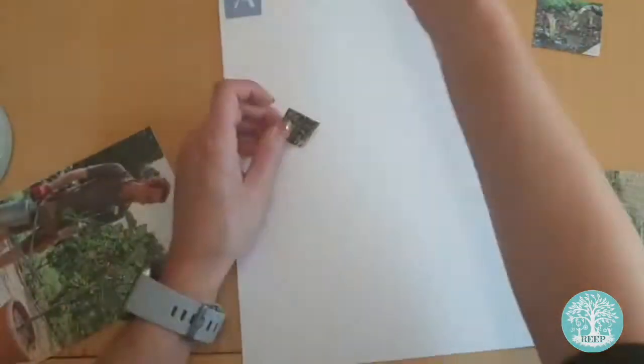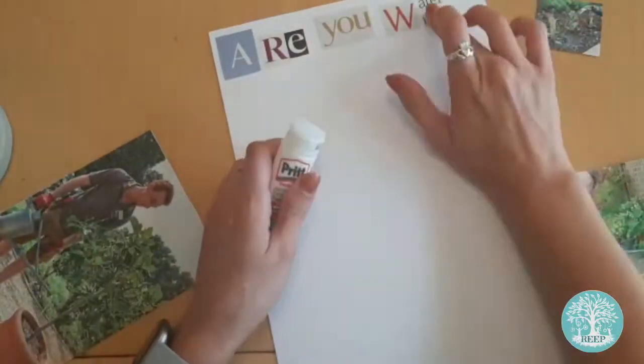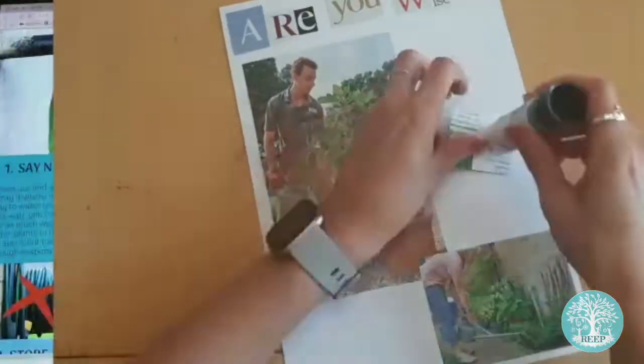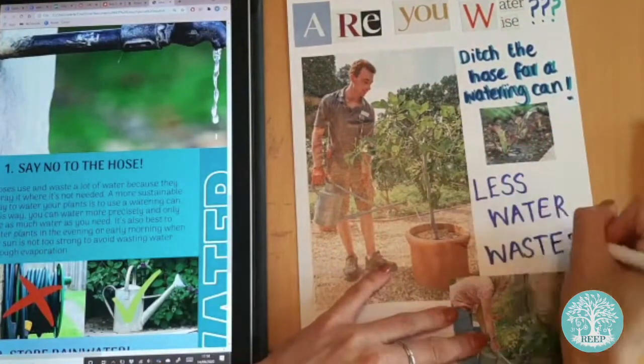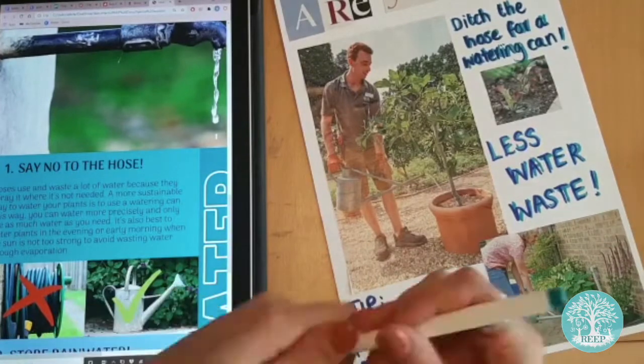Think of a bold and striking title that will catch people's attention and make sure that they read your poster. Mine is 'are you water wise?' Decorate the rest of your poster however you like. You could cut letters out of your magazines to stick on for your title to make it more eye-catching, just like I have.